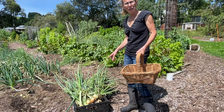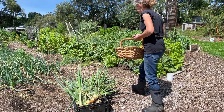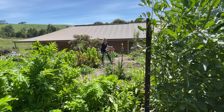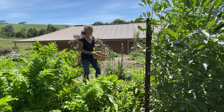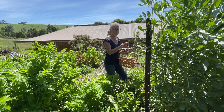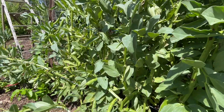Before I get the onions curing, I'm going to head up to the broad beans and see what we can harvest there. It's really good to see that my broad beans survived the recent bad weather really well, and they've got some really beautiful broad beans coming on them.